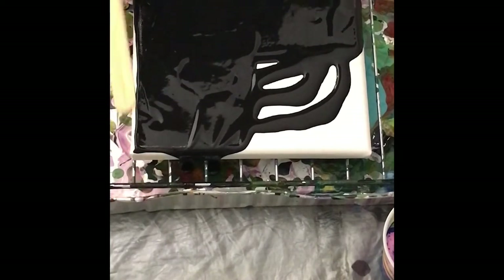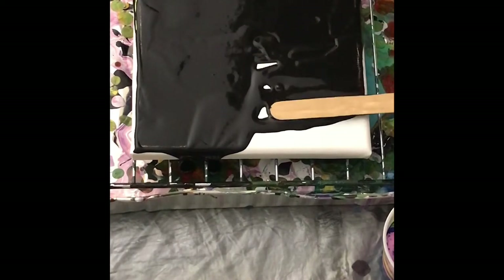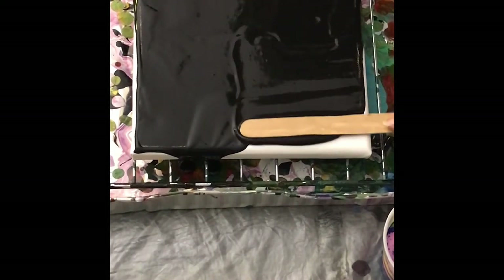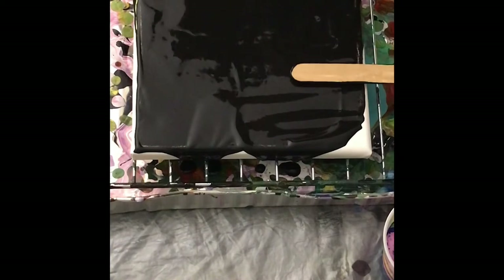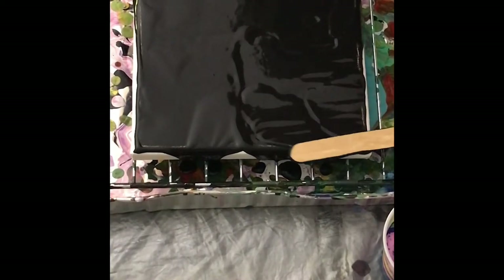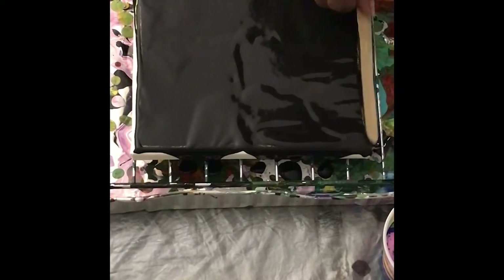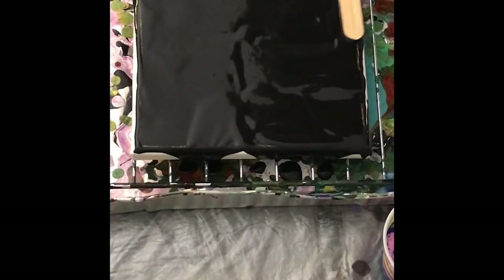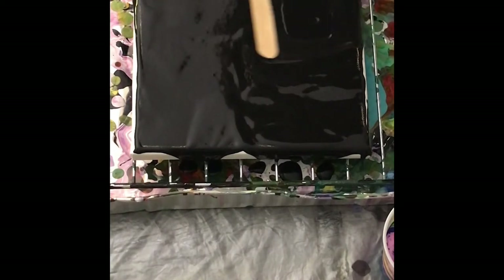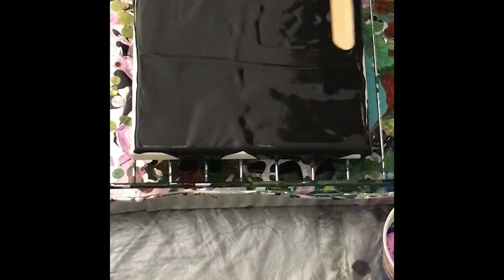I've only done it with the strings before. And when I've done it, I would have liked the color to pull through more — it was maybe overtaken by the black. So I'm going to try to smooth this out as much as possible to prevent that from happening.